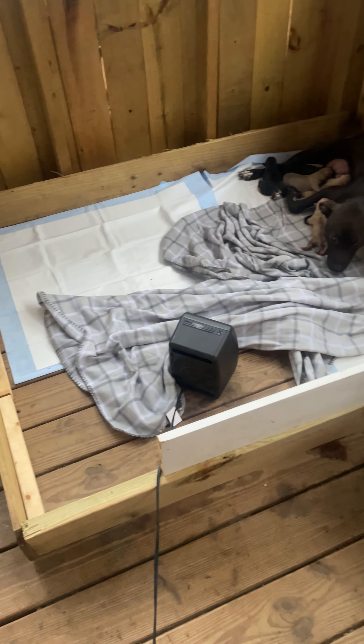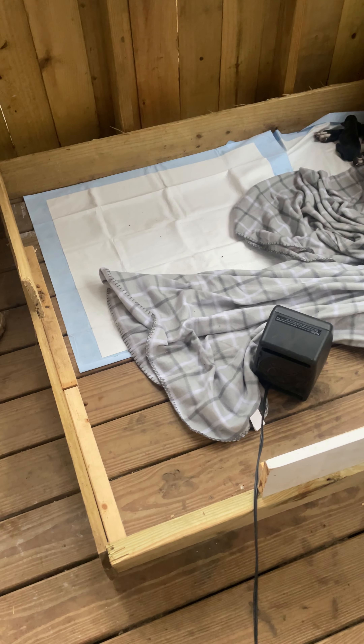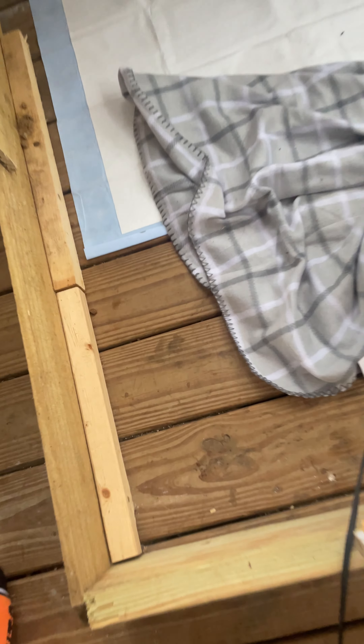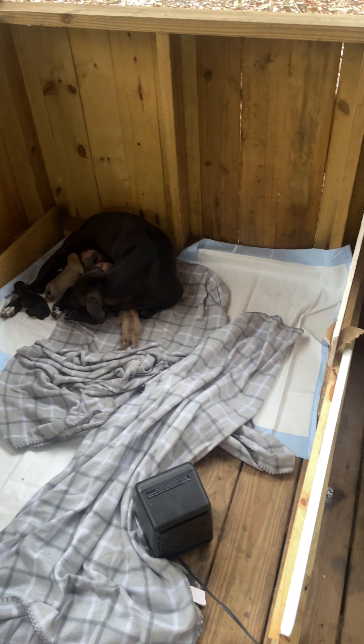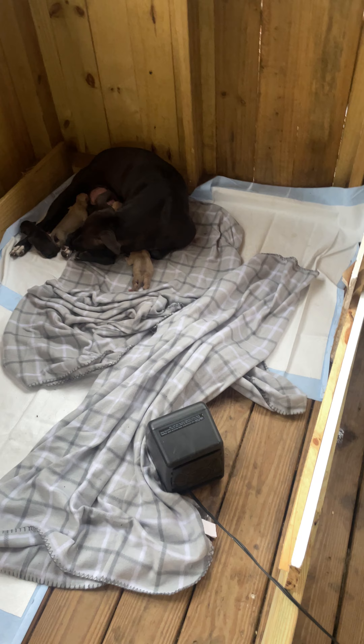Just a few extra pieces of wood I had laying around, screwed them together, so the puppies got somewhere where they can't necessarily get out yet. We got a little rim up here, using the rim from the pre-existing patio, just in case, so she can lay around comfortably and the puppies should be safe.